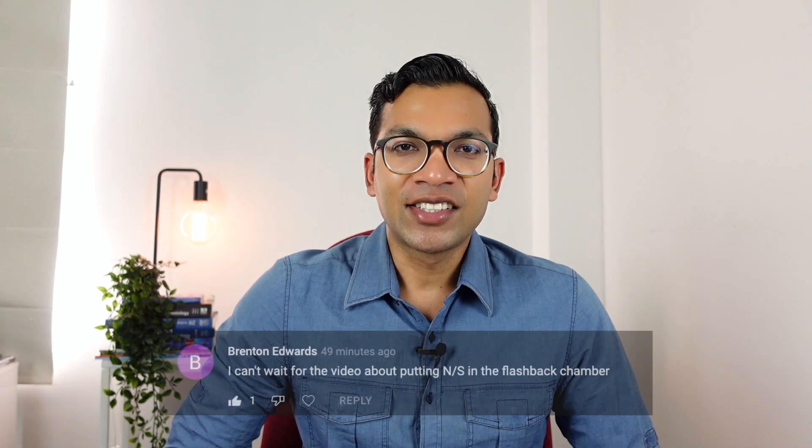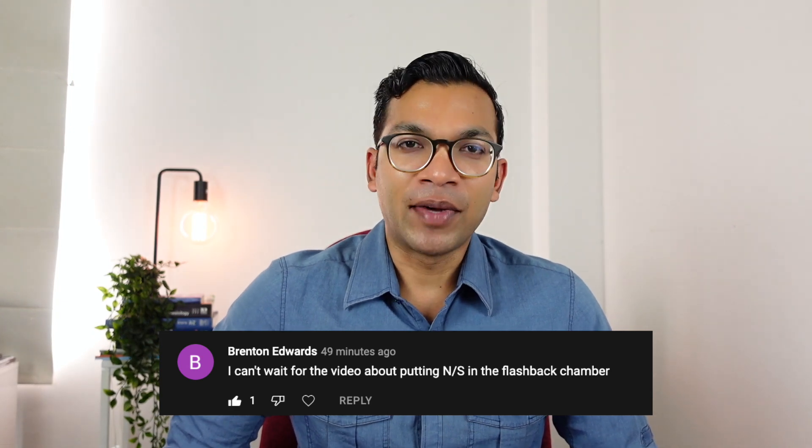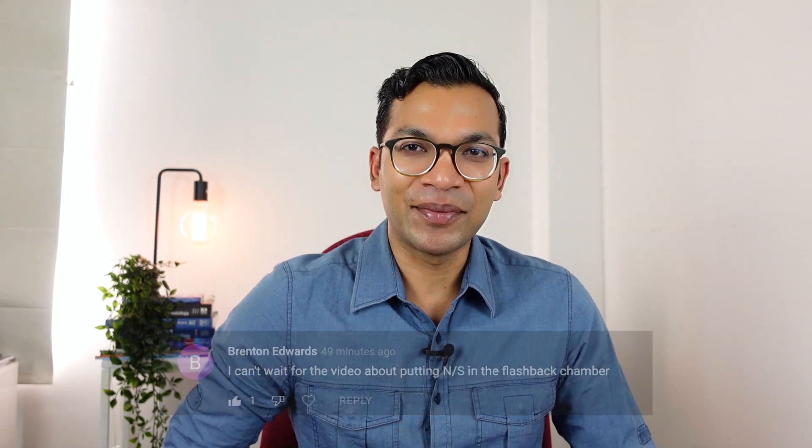Hi everyone, this is Lahiri from ABCs of Anesthesia. In this video we're going to go through a really niche topic that not many people would think about often - it's how to optimize your flashback in your cannula. I want to thank Brenton Edwards for this comment which requested this, so I put it at the top of my priority list and here we go.